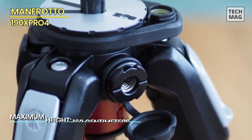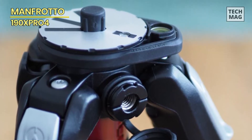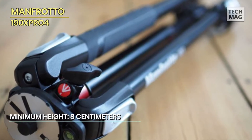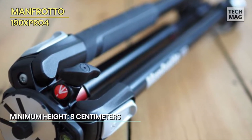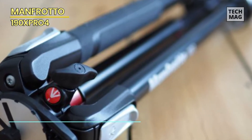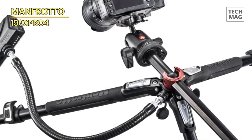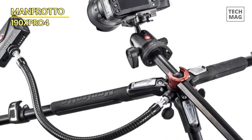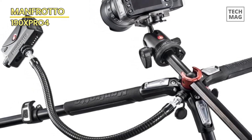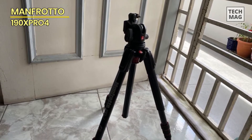The MT190X Pro 4 has a Quick Power Lock (QPL) system that ensures fast and secure setup. The ergonomic leg angle selectors allow for quick adjustment of each leg's angle independently, enabling the tripod to adapt to various terrains and shooting situations. Additionally, the tripod has a bubble level for precise alignment and accurate compositions. The included EZ-Link connector provides compatibility with various accessories, such as LED lights or external monitors, enhancing the tripod's versatility.